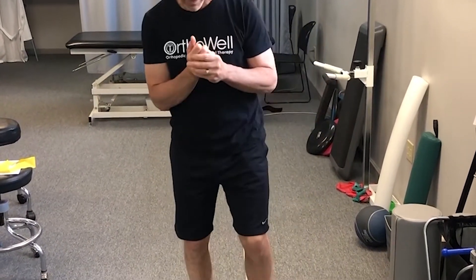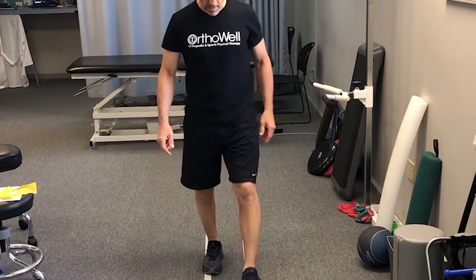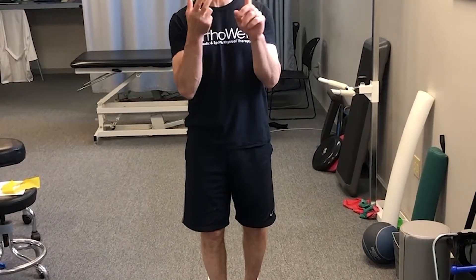A little running technique drill. We've got sobriety lines here that we're going to be using for our drill. There are a couple of three things that we work on with this exercise: cadence, base of support, and heel strike.